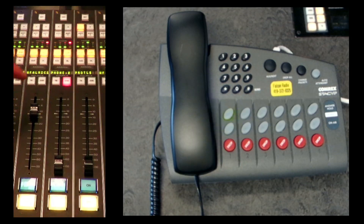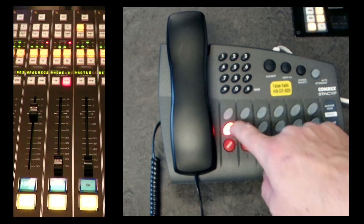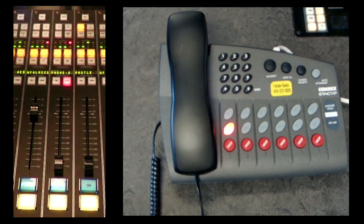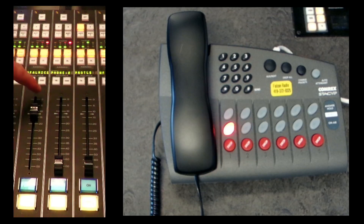So as long as my microphone fader is up and the phone is in queue, I head over to the phone and hit the on-air button. I can say 'hey there caller' and hear the person on the phone through the queue speaker of the control board. If I decide I want to put that person on the air, I can turn the queue off, turn the phone on and up, and then the person on the phone is live on the air.